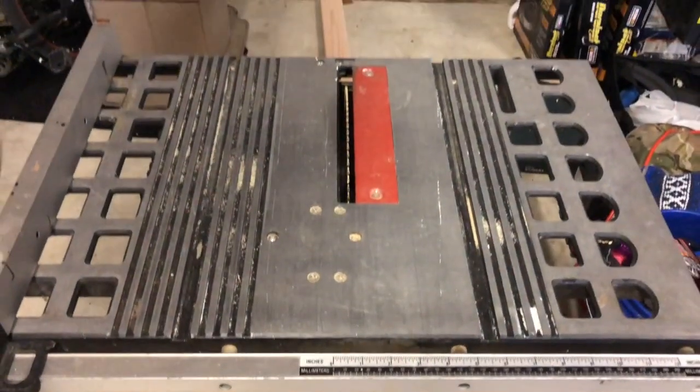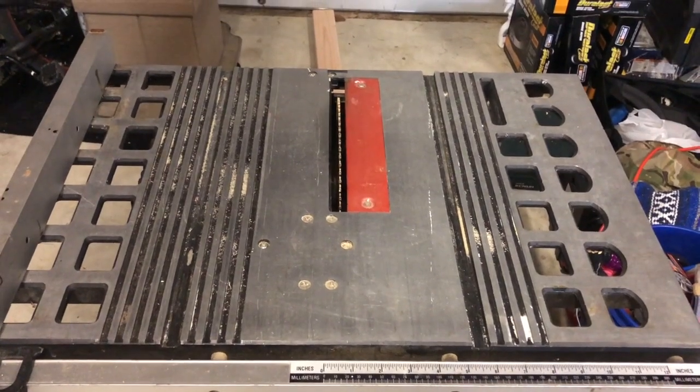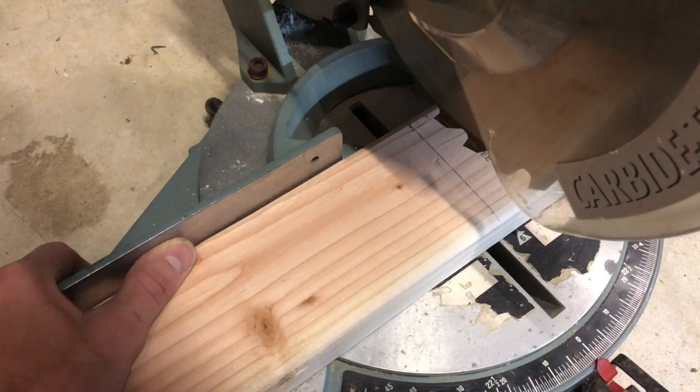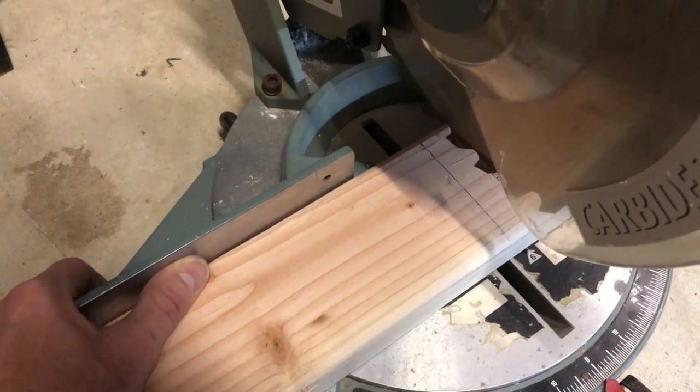Now I'm getting ready to cut the wood on my dangerous table saw - it's got no guards on it, it's a hand-me-down. And now I'm going to be cutting the 2x4 for the back part where it hinges.